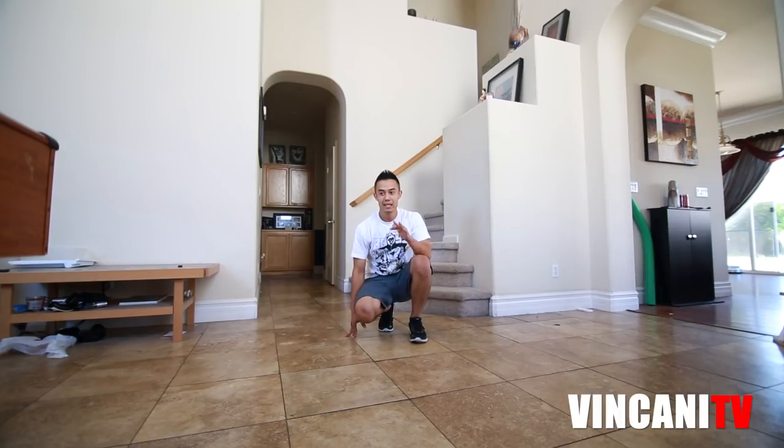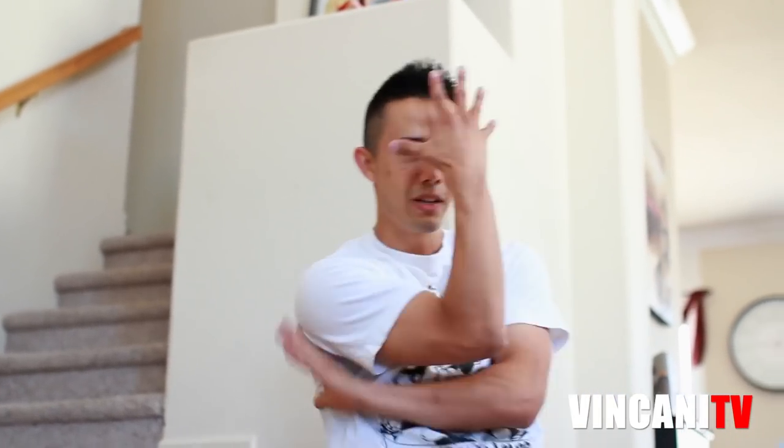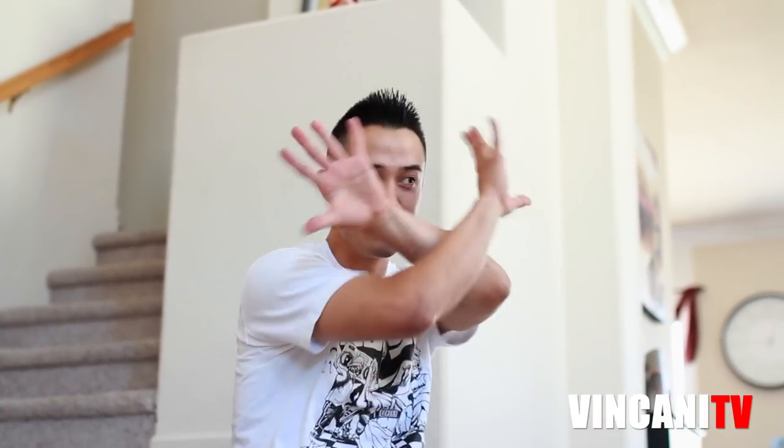Now obviously each time you do this it doesn't have to look exactly the same, so kind of switch up your arms and switch up your legs each time you do it. It doesn't always have to be the exact same thing. You don't even have to do it that way — you could do something to cover your face. Get creative with that.